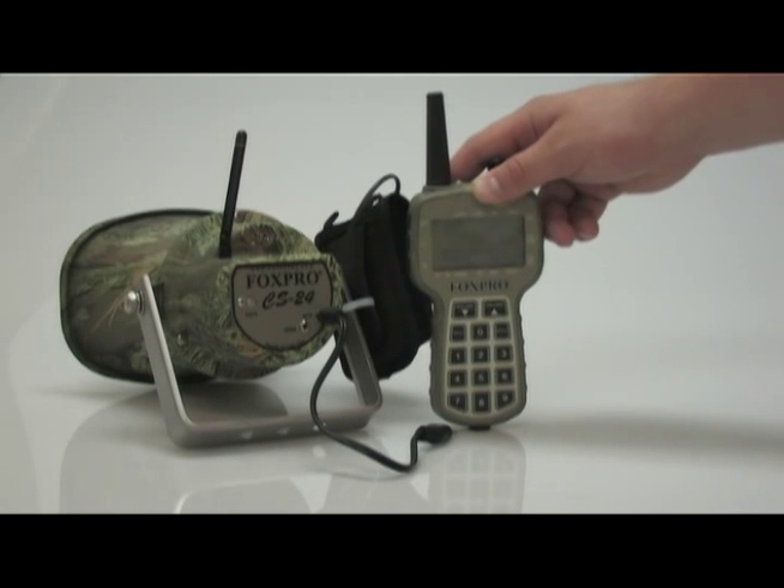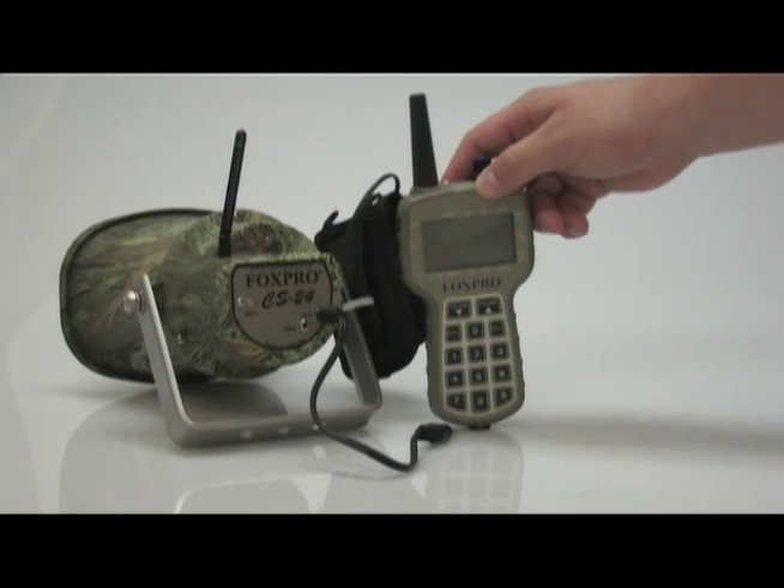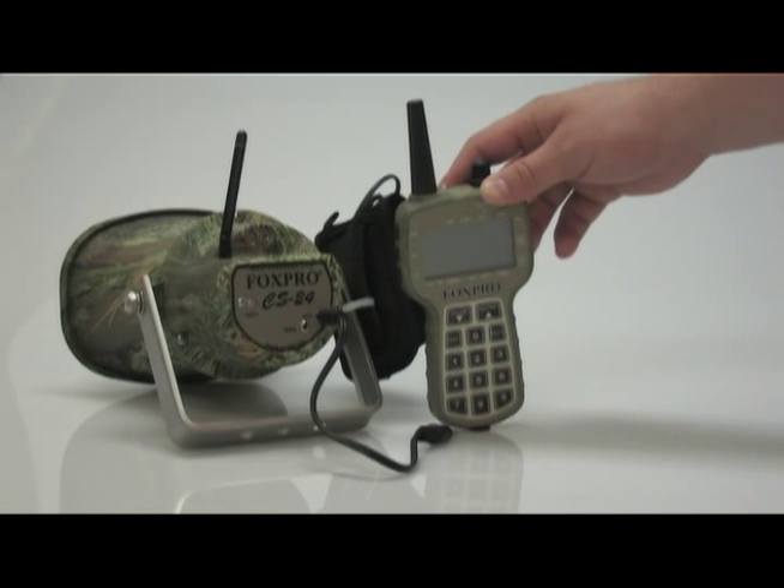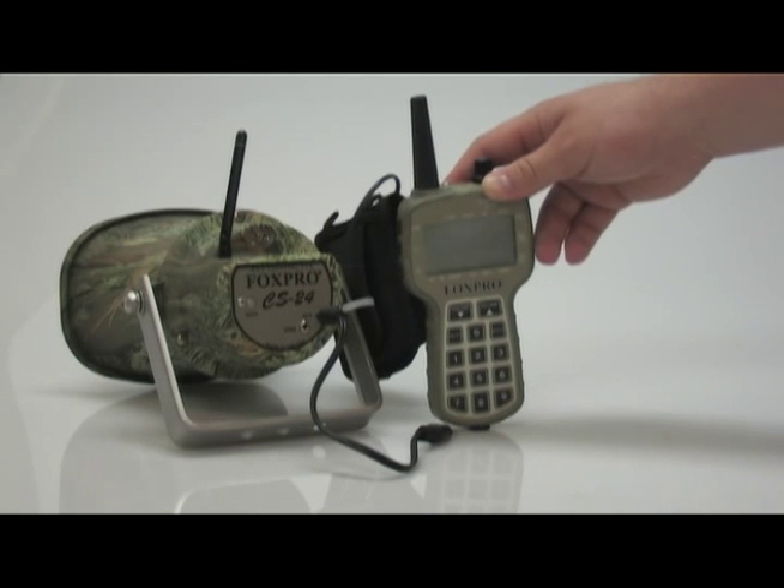Upon completion of programming your CS24, you need to upload your new sound list to your TX500 remote. Be sure the power is off on both of them and you don't have any speakers connected to your CS24.